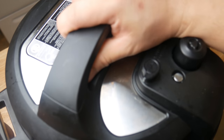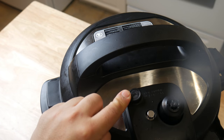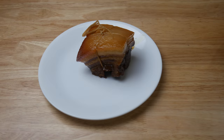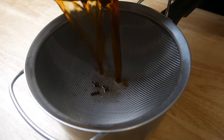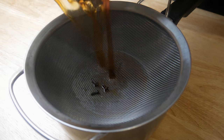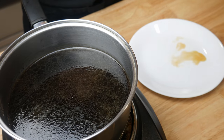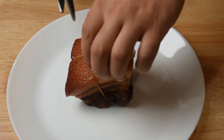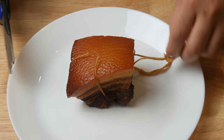We're gonna cover this up and pressure cook it for one hour. After one hour, we're gonna release the pressure and see what we got — and this is our meat. Okay guys, so I kinda messed this up. Since the pork belly wasn't covered in braising liquid while I was pressure cooking it, it didn't absorb the color I wanted to. So we're gonna leave it in the braising liquid for an hour to absorb the color.